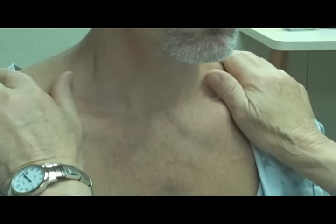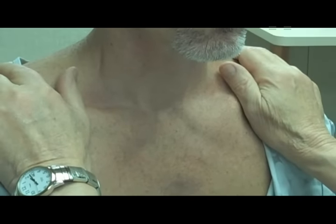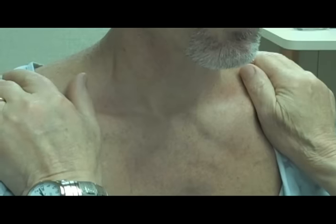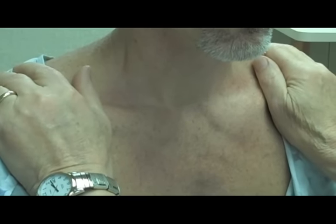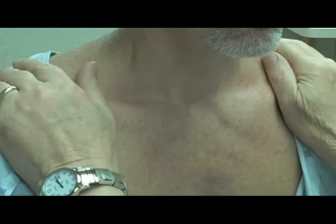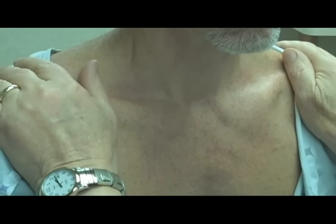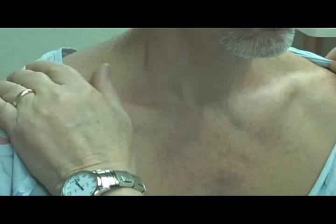One of the most important parts of the physical examination of the lymph nodes is to cut your fingernails, because especially when you feel in the armpits or the axilla, you have to do it firmly and it hurts, but the patient will appreciate if you don't have long fingernails. And I always cut my nails before clinic.